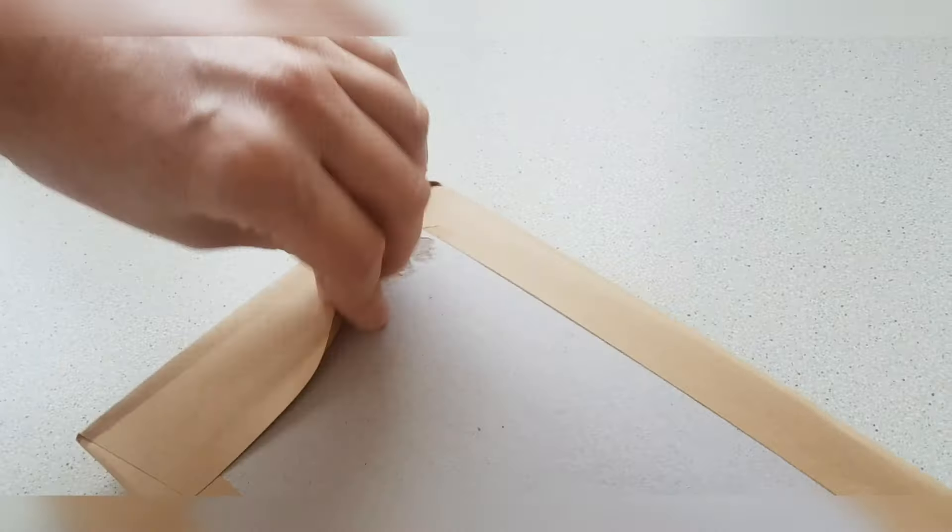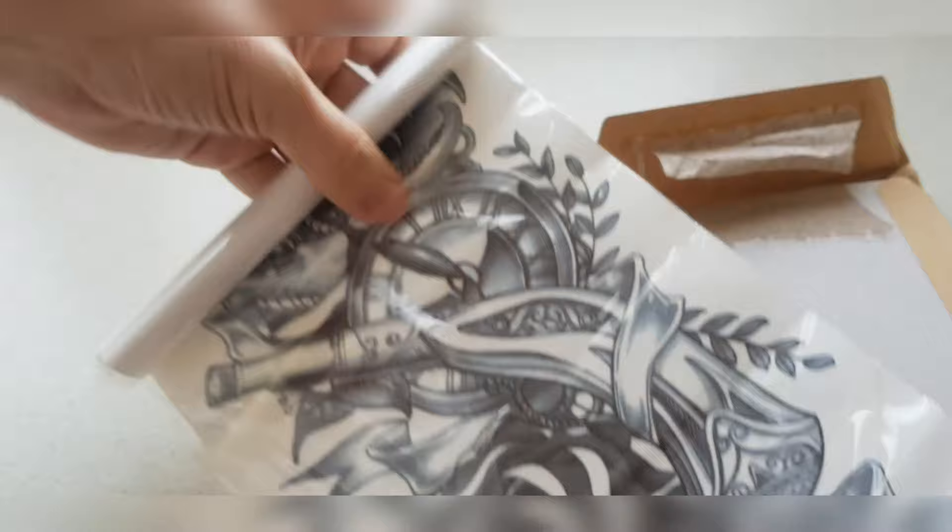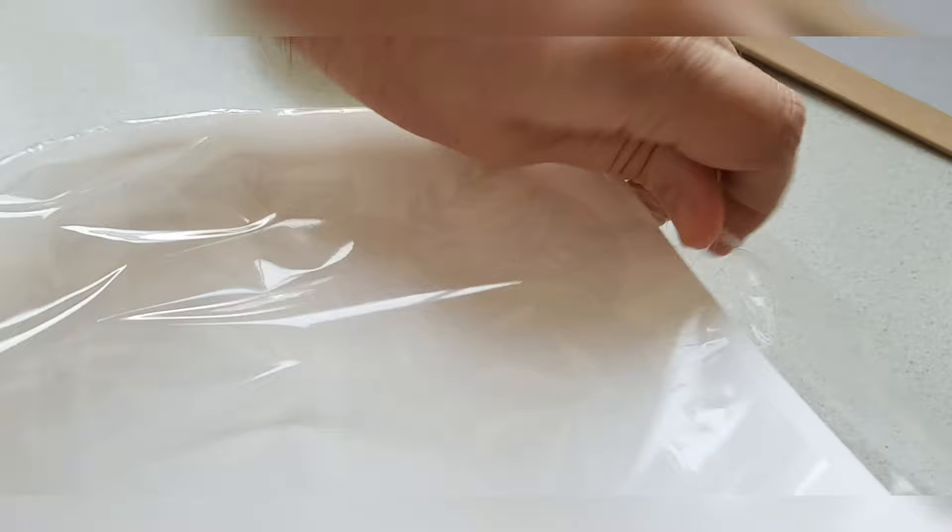First, take your temporary tattoo out of the packaging. This one is rolled, so we're just going to unroll it. Get some cold water. Once you have the cold water ready, you've got to shave your arm hairs. Here's another one — just take it out of the packaging like so.